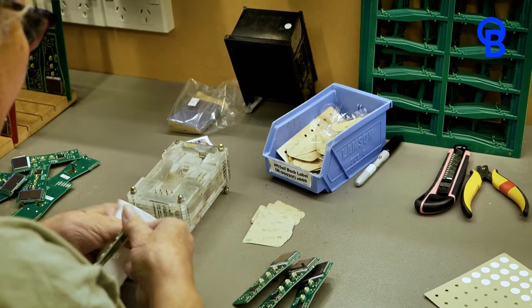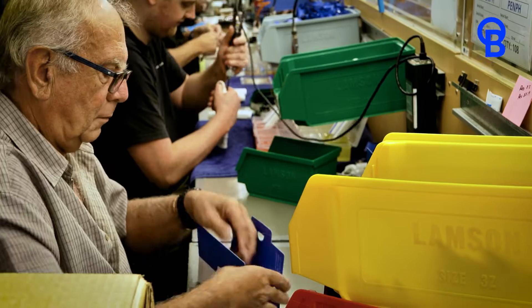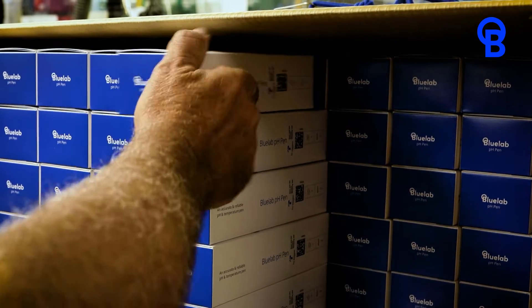Our Bluelab PH Pens are designed, manufactured, and tested at our headquarters in New Zealand. That's how we back our pens with our one-year limited warranty. Thanks for your time — I hope you enjoy using your Bluelab PH Pen. I'm Tua from Bluelab.